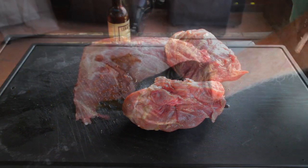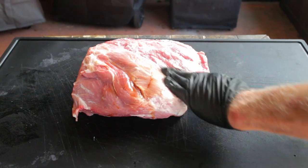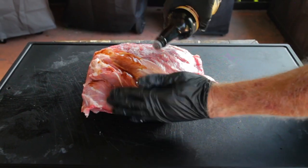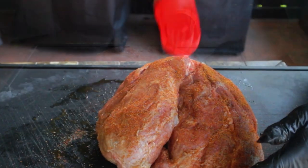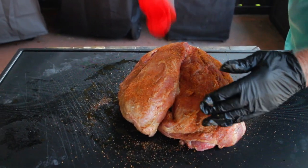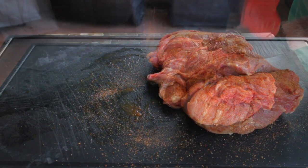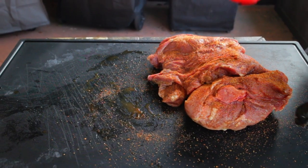I'm using Lea & Perrins Worcestershire sauce as my binder. Paw Daddy's Blind Hog Rub is my rub of choice, and right now you can't buy this but you can make it yourself — there's a link to walk you through the process. Bottom line: just give your pork butt a generous coating of your favorite rub.